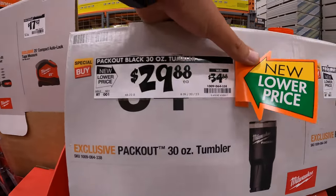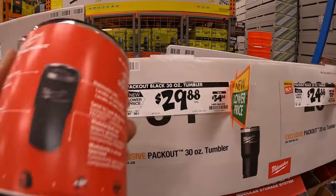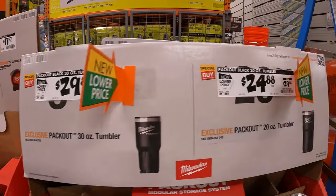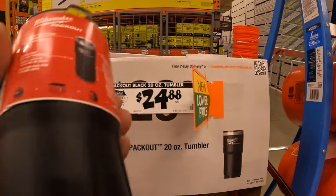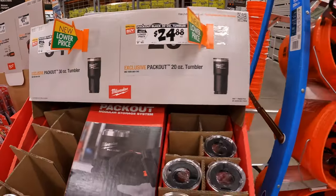$29.88 — was $34.88 — for the 30-ounce tumbler, black version. Or $24.88 — was $29.88 — for the 20-ounce tumbler, which is the size I use all the time. I have the red version and I actually do use it all the time.